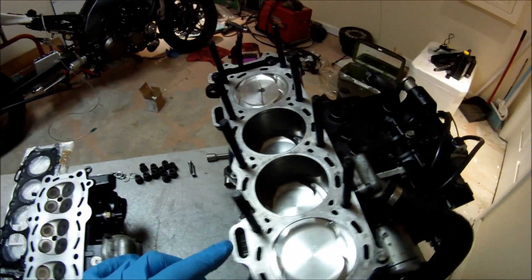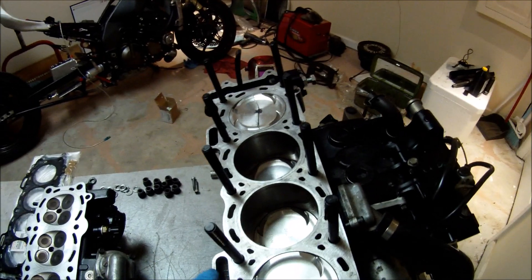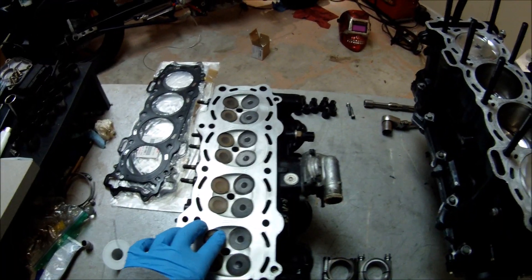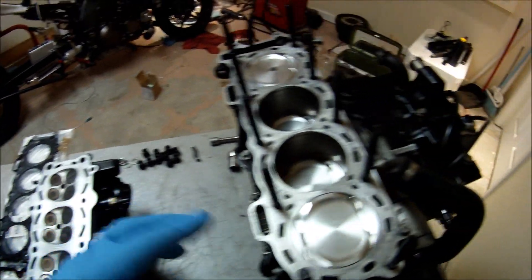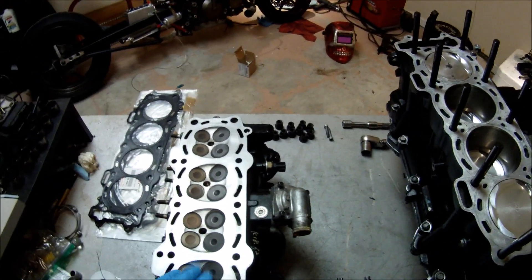This clearance is called squish. It is very important to have correct squish. If it's too tight, the piston is going to hit the cylinder head and you're going to have engine problems. If the clearance is too wide, the engine is not going to perform as well.